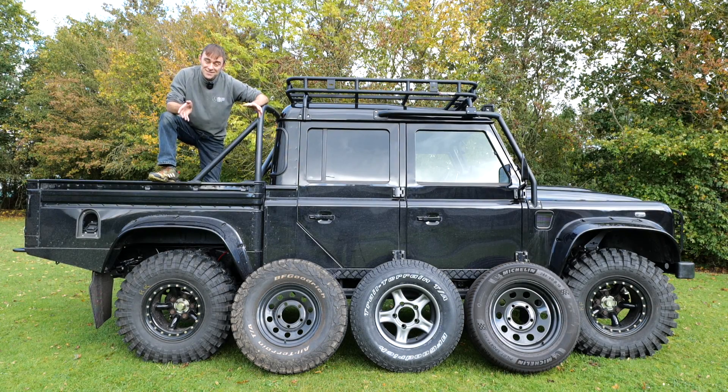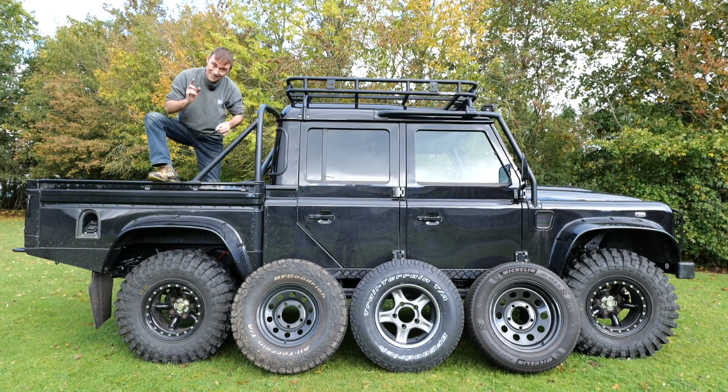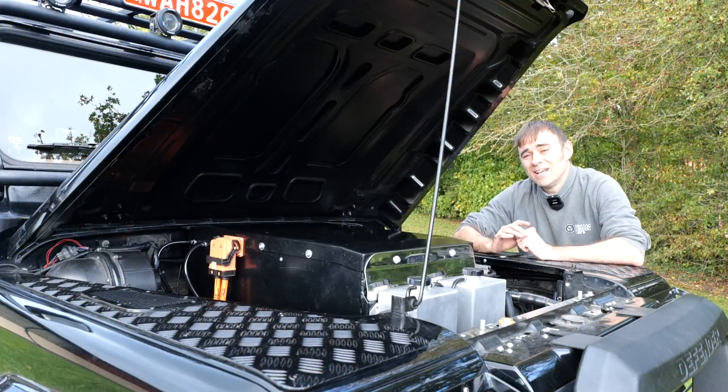Hi, I'm Richard from Electric Classic Cars and in this week's episode the beast is alive. We're going to be killing two birds with one stone because we need to get some test miles on the vehicle and at the same time we've got a tyre comparison to do, so let's get into it.